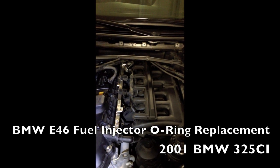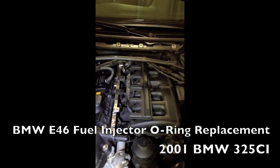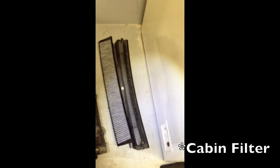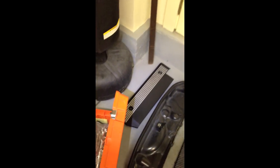Hello, this is a 2001 BMW 325ci fuel injector O-ring replacement. Right now we're in the engine bay. I've already taken off some covers — the front top cover, the air filter cover, the filter box underneath the air filter, and the right side panel on top of the engine.